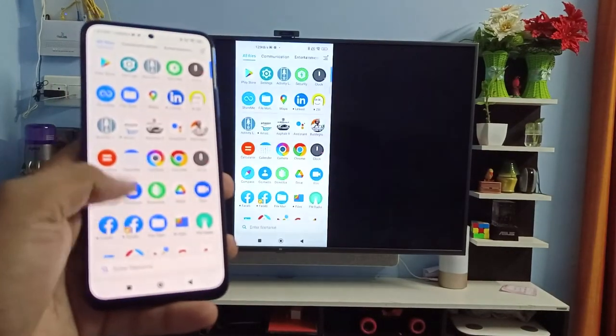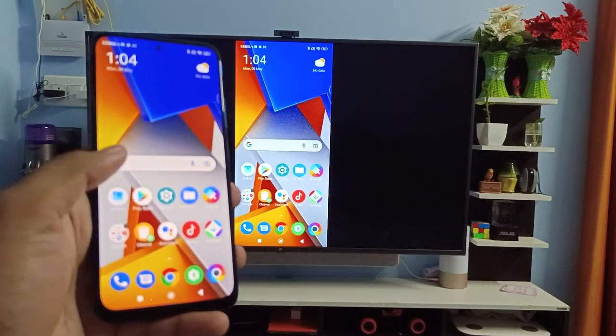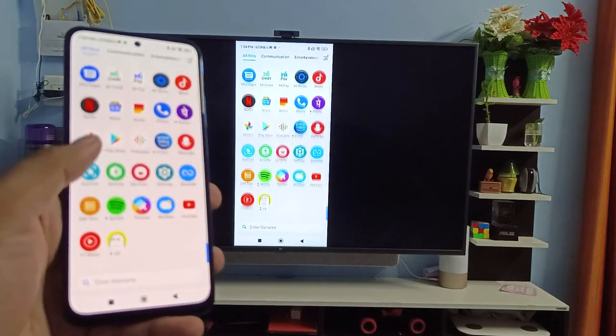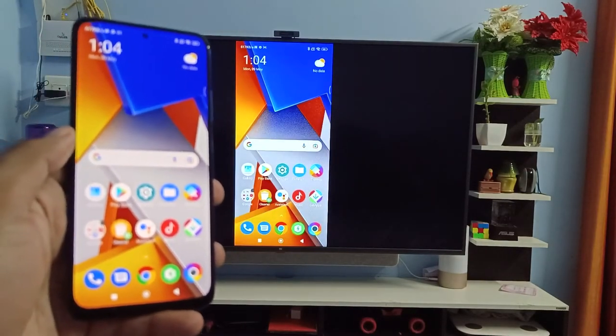The screencast is started. You can see all screen content is displayed on the smart TV. You can view your photos, watch videos, or even play games. That's all, guys — I hope this video is very useful to you.